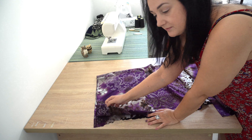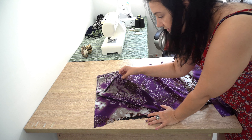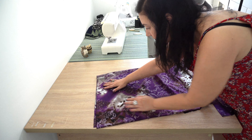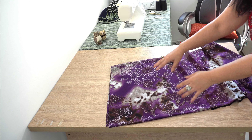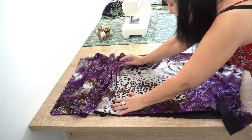First thing I did was fold the fabric in four pieces. This is one, two, and this is on the fold so that's another two. And I have a very long strip that I'm going to use because I want to make it a maxi dress.